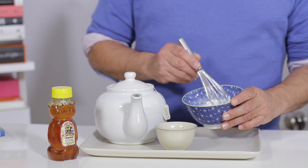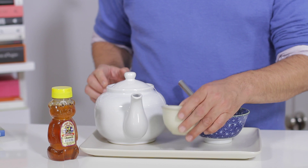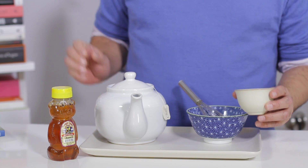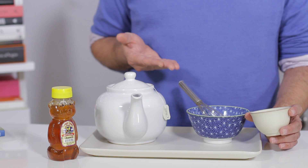Take about a third of a cup of your favorite plain yogurt, add about two or three tablespoons of honey. Honey is full of antibacterial properties that will actually help to soothe the acne and keep your skin very moist. The yogurt as well is full of antibacterial properties.